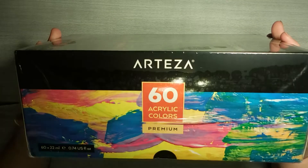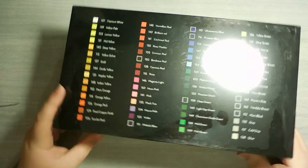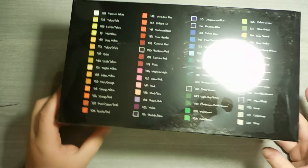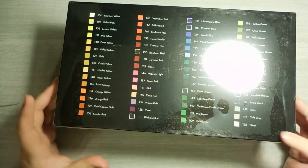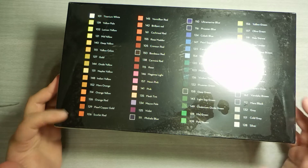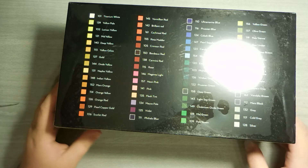So I got the Arteza pack of 60 acrylic paints, premium. Here are all the colors. I have heard mixed reviews about this. I looked on the reviews for it on Amazon, and some people said these were really great, but kind of the overall consensus was that these are good for the price but they're not something you'd want to use if you're a professional artist or a serious painter.